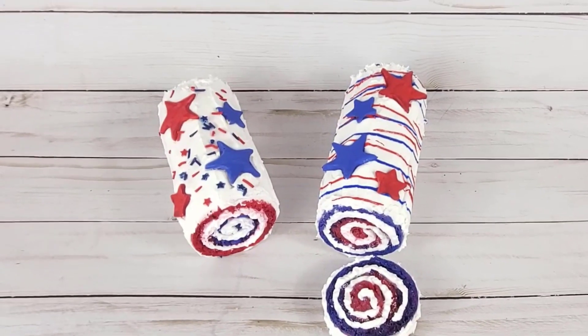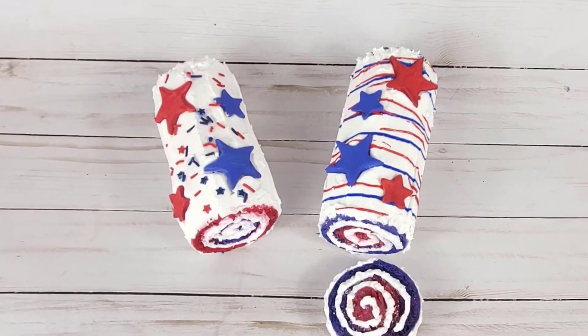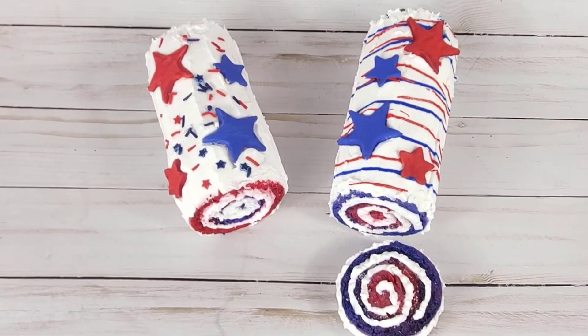Hey, welcome. It's Cassie. Today I'm going to show you how to make a 4th of July cake roll, and I think you're going to love it. It's so cute.